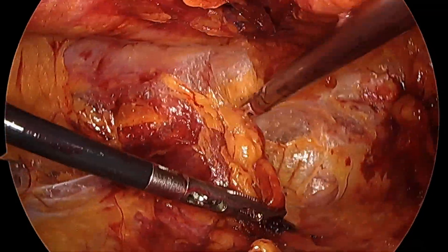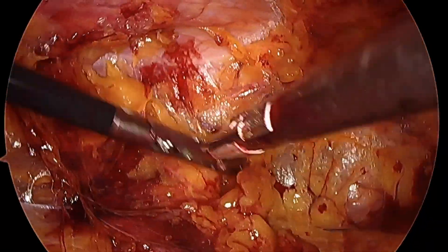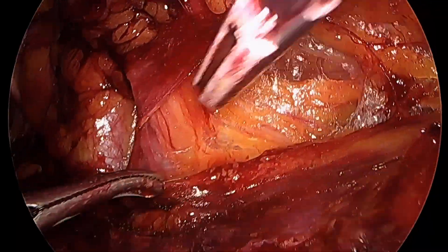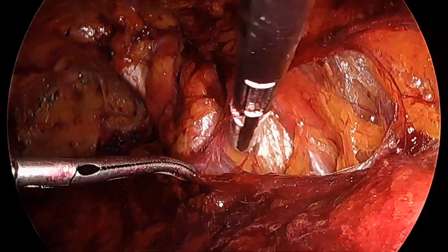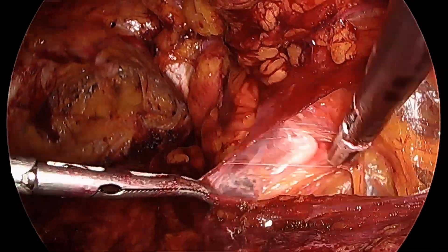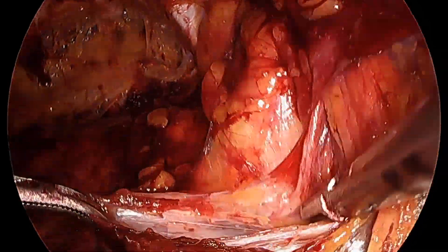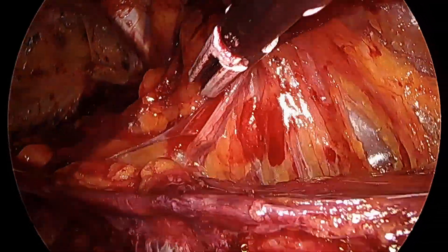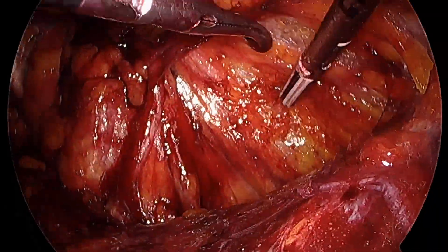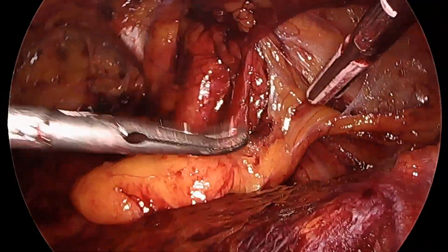Right now we're dissecting in the parietal compartment, superficial to the layer near the bladder where the autonomic nerves are, so the patient doesn't have foreign body sensation with the mesh. We see the vas deferens on the right side and dissect away the peritoneum, creating a nice retroperitoneal flap for the mesh overlap. Now we progress into the visceral compartment and reduce the cord lipoma.